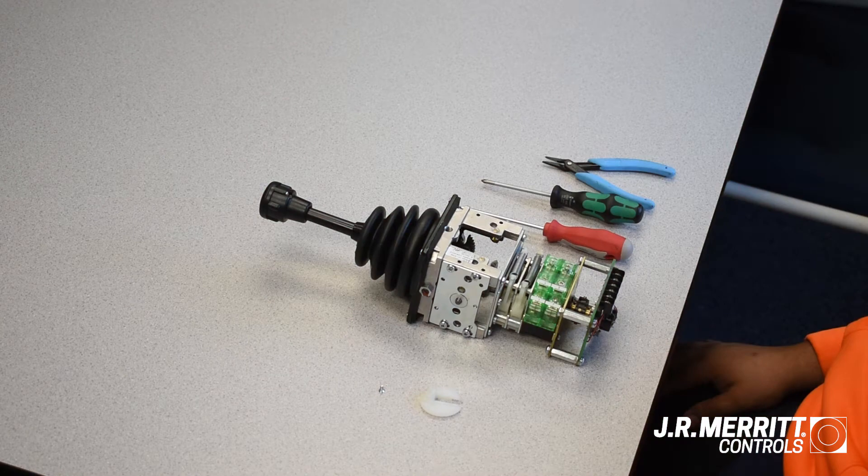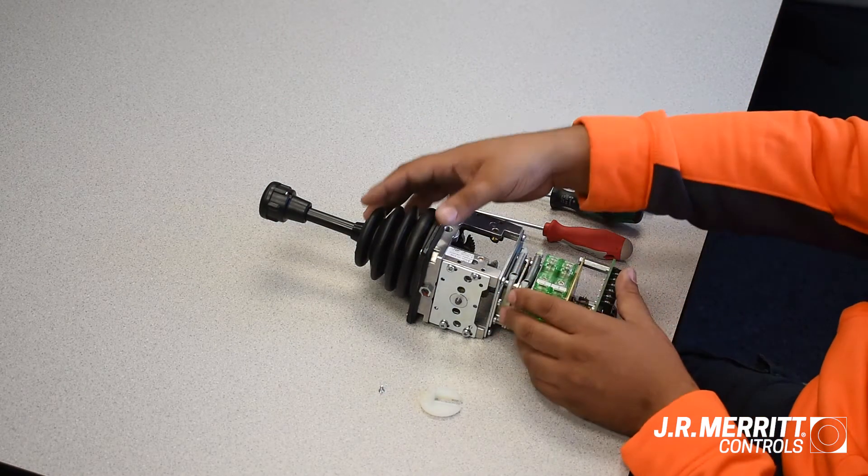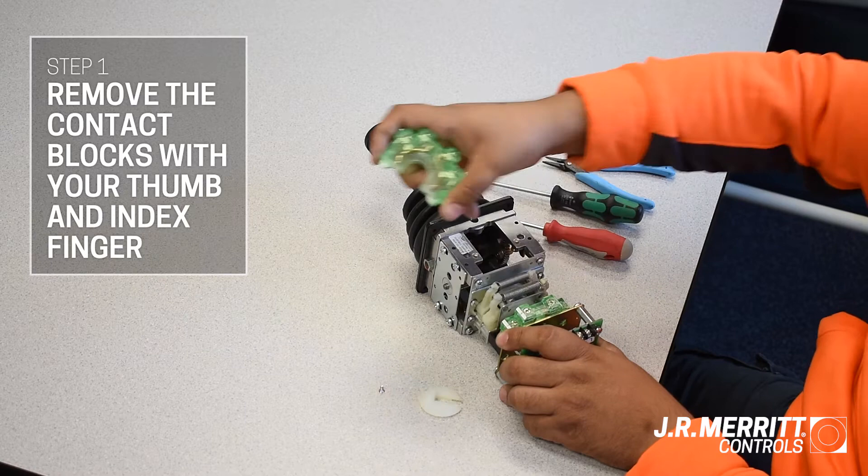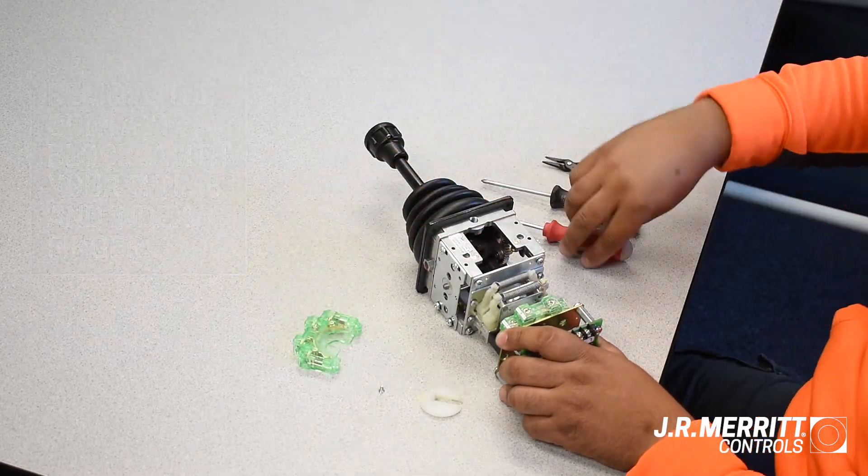First, you'll need to remove the contact blocks to access the cams. Grab both sides of the contact block using your thumb and index finger and pull the block up and to the left or right side. The block should pop off fairly easily.